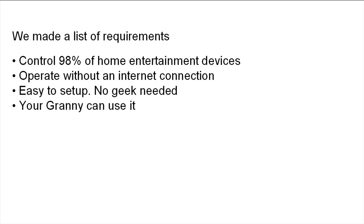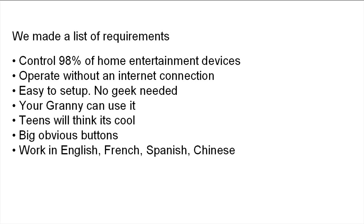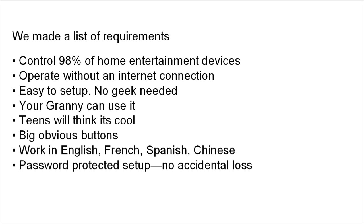Nice big buttons she can read without putting on her glasses. The teens will think it's cool because it does a lot of different things — they like to multitask. Big obvious buttons, easy to read and easy to see. Works in English, French, Spanish, and Chinese — the most commonly spoken languages in North America. Password-protected setup means no accidental loss. When your nephew is visiting and decides to push all the buttons and do his own setup, he can't mess up yours. He can still do his own setup, but yours is protected.